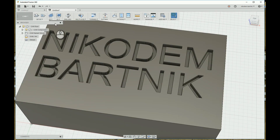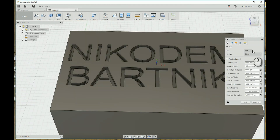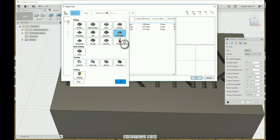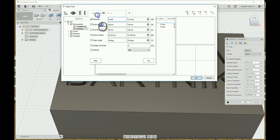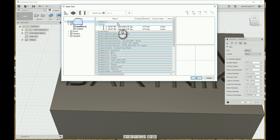Choose 2D from the top menu and then Engrave. Select the tool. I am using an engraving tool with a diameter of about 3.17 millimeters, so I choose that to specify what I'm looking for, and I choose the first one.